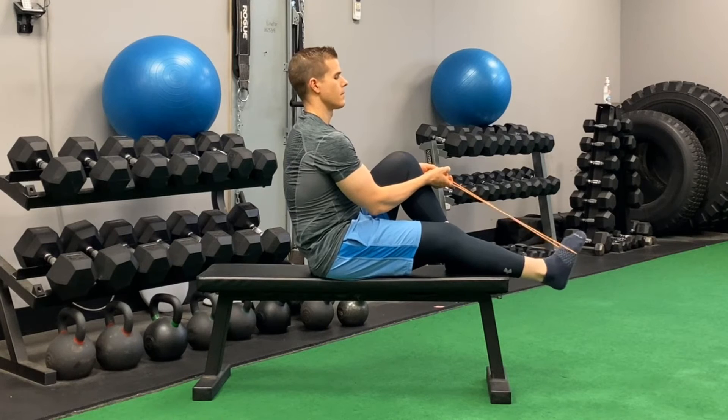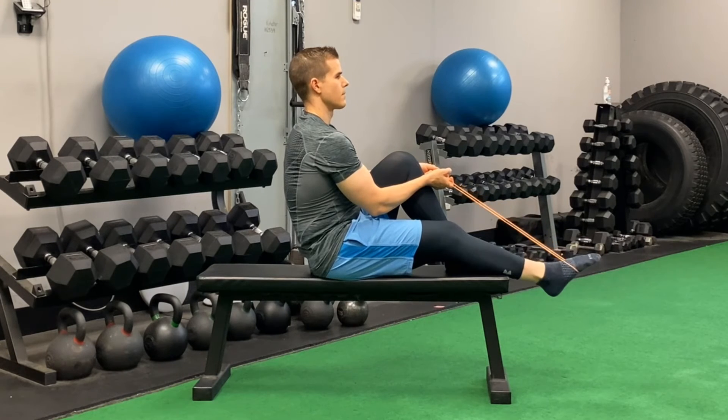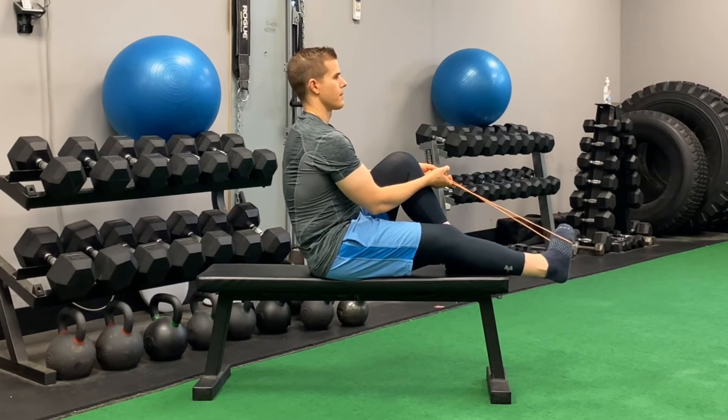The band is held slightly on a diagonal to facilitate this angle. You should feel the muscle tissues contract on the down and away movement. Try to minimize bending at the knee as best you can. This is a nice slow and deliberate movement.